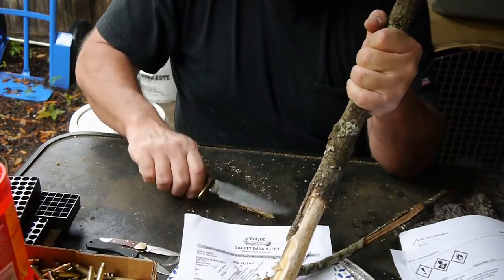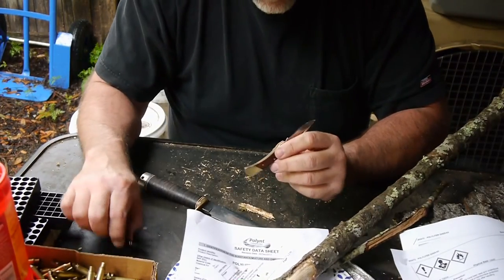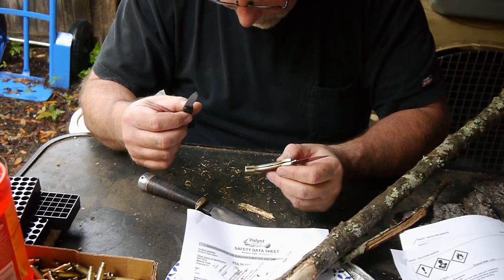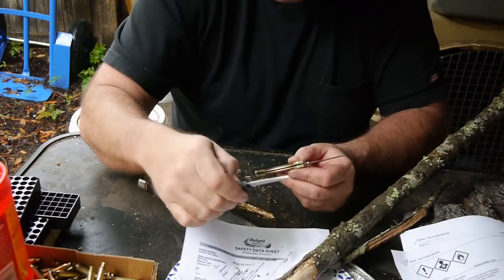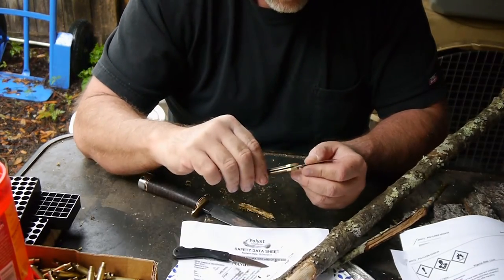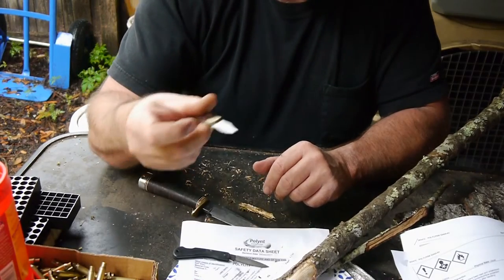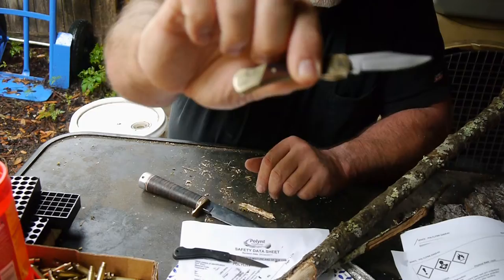Definitely need to do some work on it. Now my smallest ones — this is just a little Case, American-made, little pocket knife, gentleman's knife I guess. And this is the LB3, which is a Schrade, also Chinese-made.